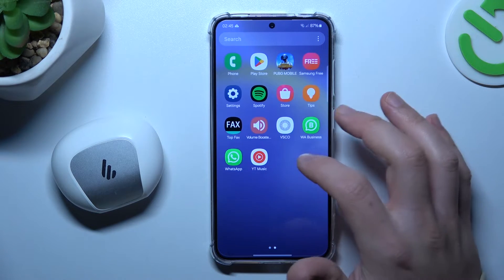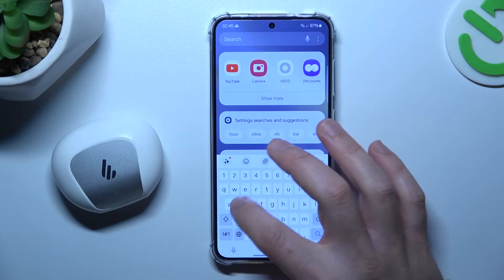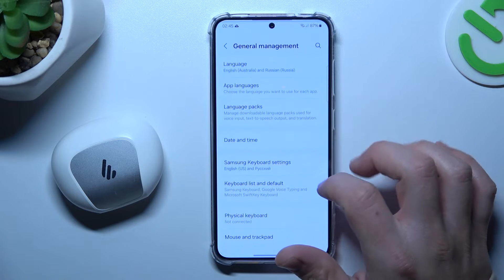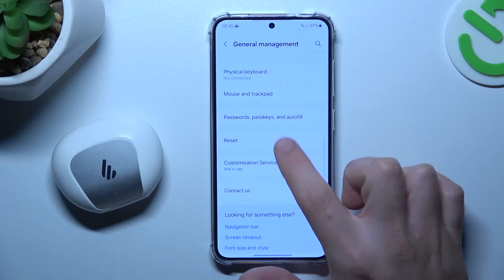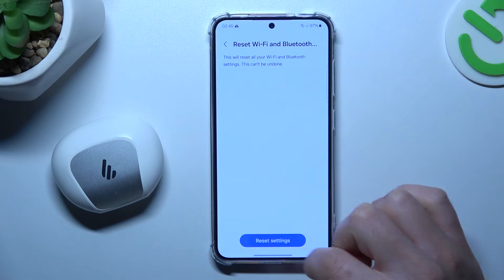But if your phone still can't find it, let's open the Settings. Then swipe down to General Management and select Reset. Choose the Bluetooth settings and tap on Reset Settings.